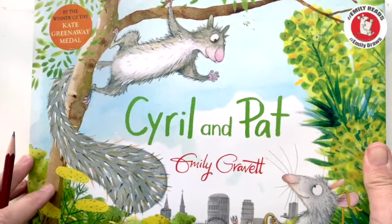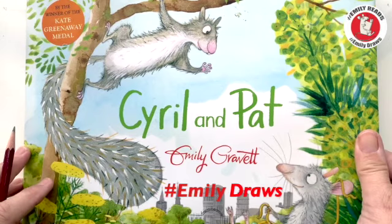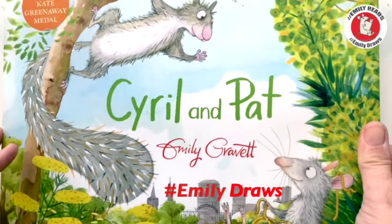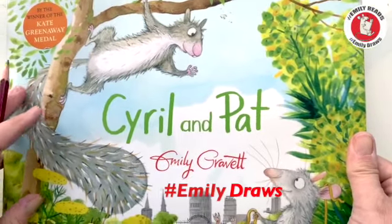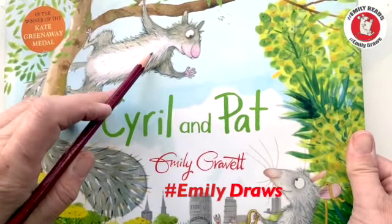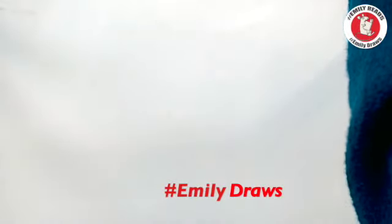Hello, my name is Emily Gravett and today for Emily Draws we are going to be drawing two characters from this book — we are going to be drawing Cyril and Pat.